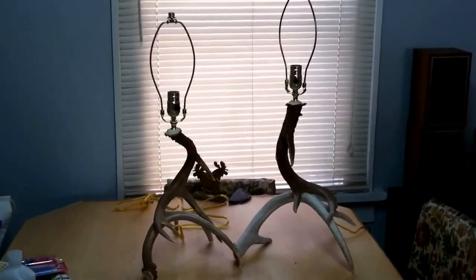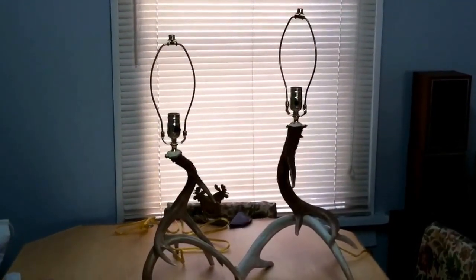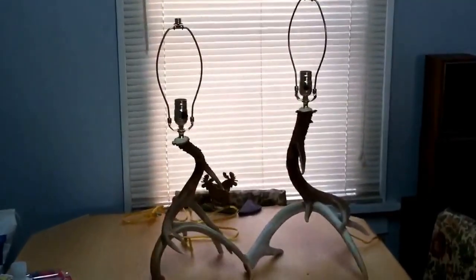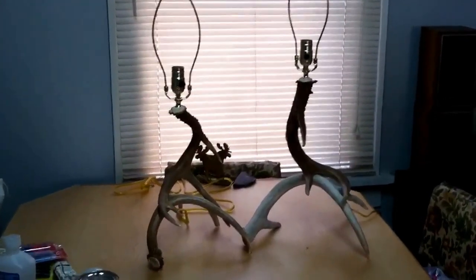I've just got my holes all puttied up, and then I'll be doing the finishing touches here this evening after they dry. So I thought I'd take a quick couple of shots at this — get in a little closer.